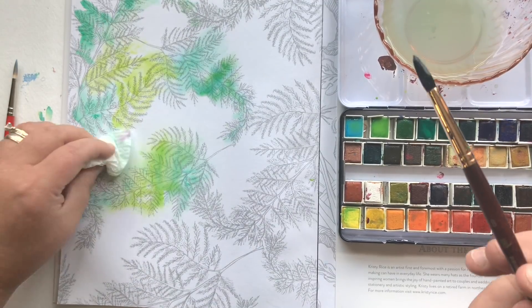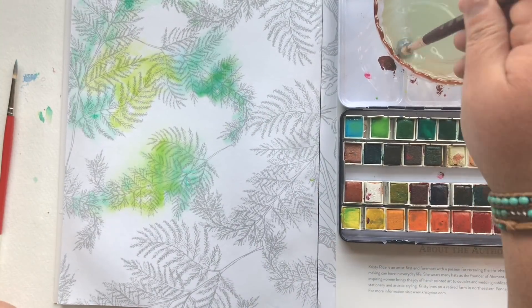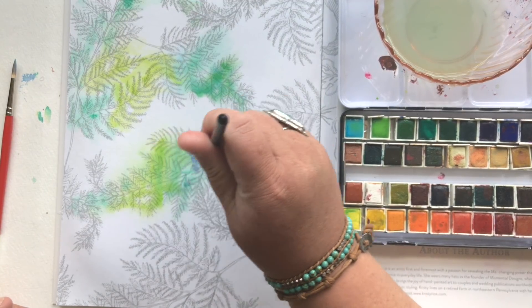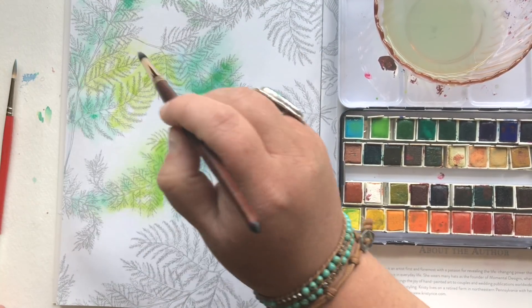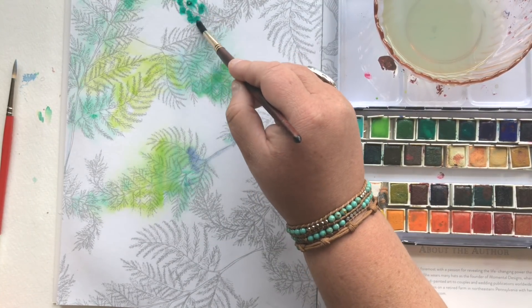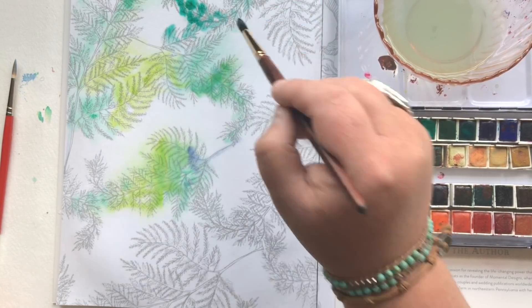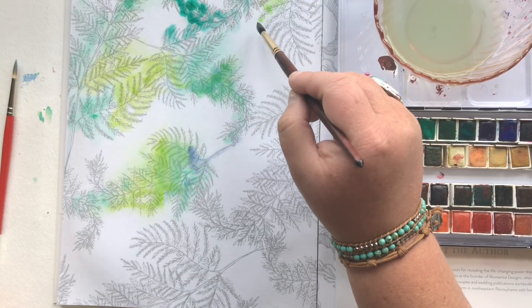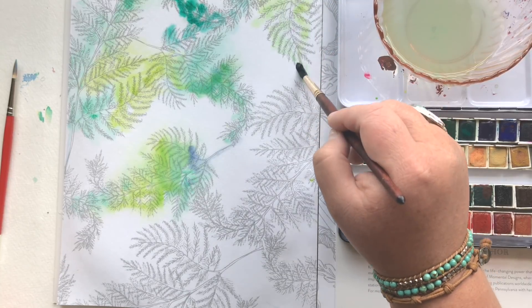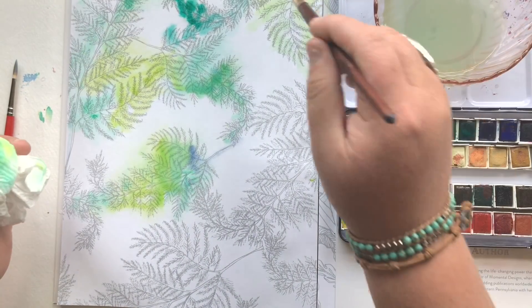As you're painting and dancing that brush around the page, keep an eye on the bleeding because the paper is still going to be wet. It's been about a minute since I put that initial ton of water on the page and this page is still completely saturated. Just keep an eye on how much your color is bleeding if you want to maintain some of that whiteness in the background. This is such a freeing technique.